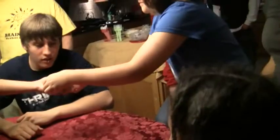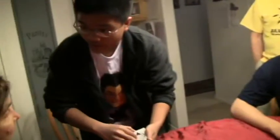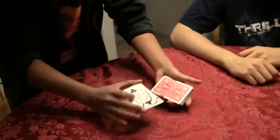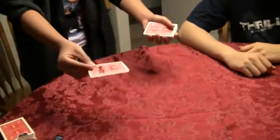Feel it? It didn't really stop on there. You pick the four parts. Watch carefully. And that is your part.